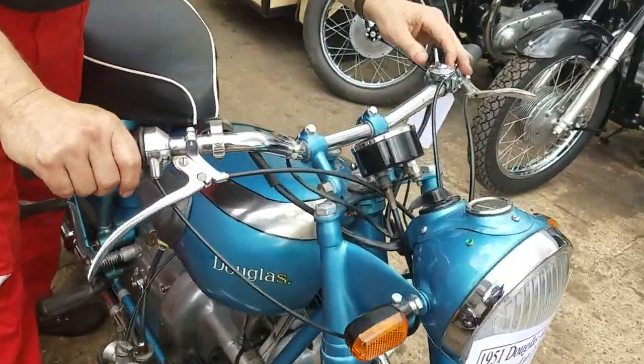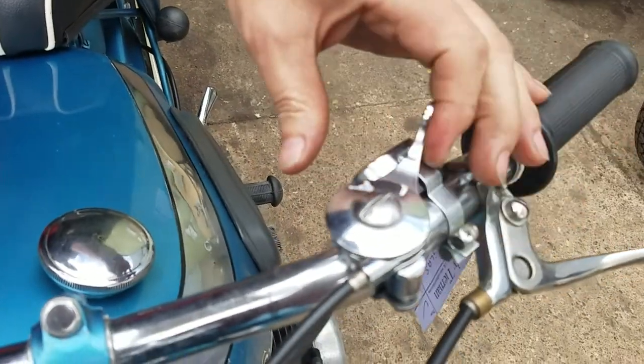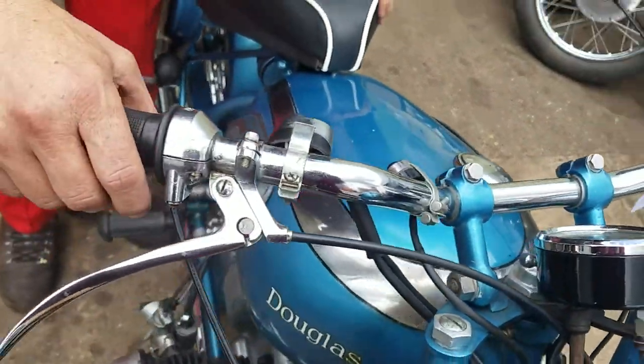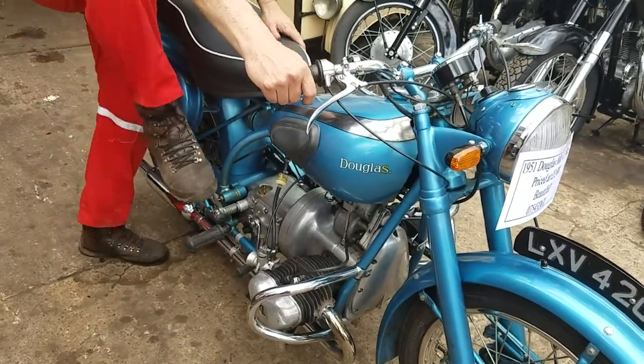Right, this one is the advance and retard — that's fully advanced back there, and that's fully retarded. So retard the ignition a bit, and kick.